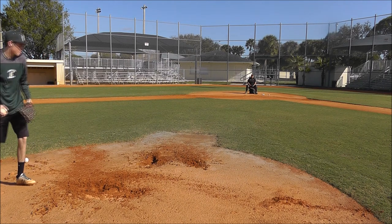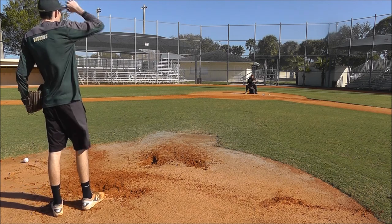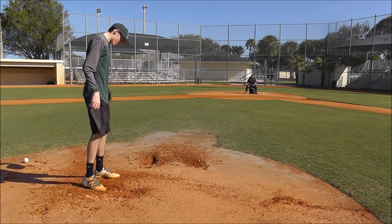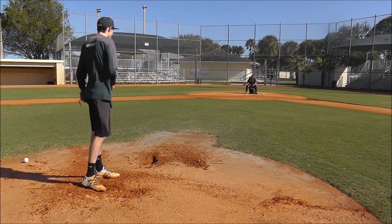Well, I love it, man. I like what I'm seeing. I like the entry that you put in the finish. It feels good, right? Yeah. Good for you, man.